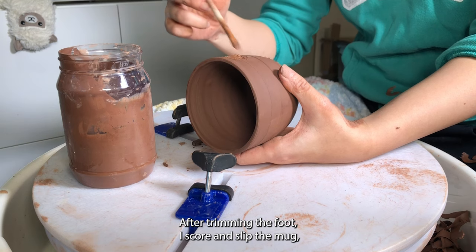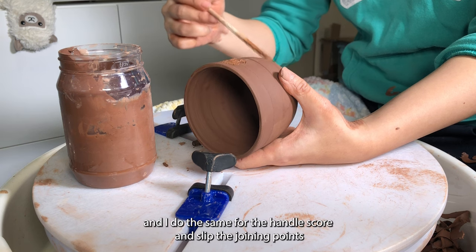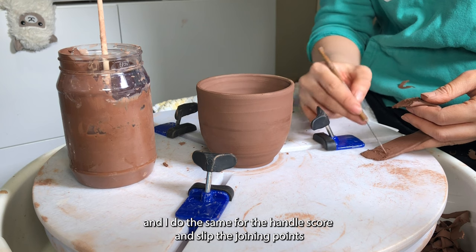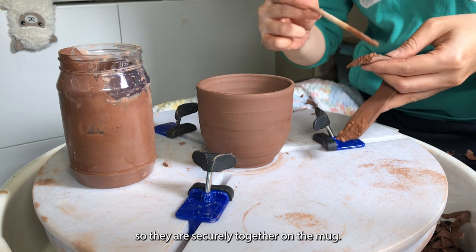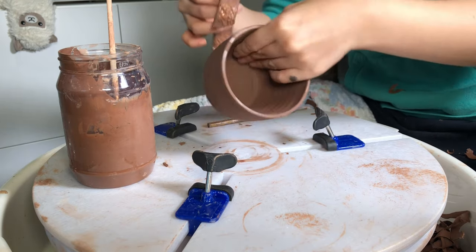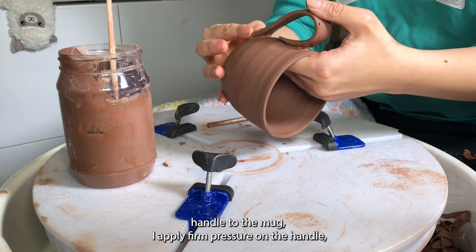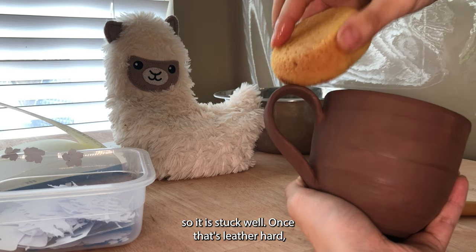After trimming the foot, I score and slip the mug, and I do the same for the handle — score and slip the joining points so they are securely together on the mug. When I attach the handle, I apply firm pressure so it's stuck well.